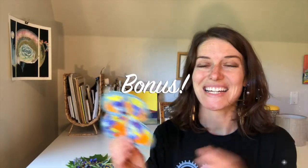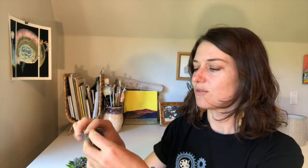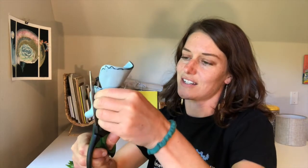Bonus! There are lots of different things you could do with these — you could hang them up, you could put them in the window — but one quick little idea is that you can make a mask out of them. You would just fold it in half again and then fold it again on one of the wings, ideally one of the bigger wings. So we have it folded twice, and then you're just gonna use your scissors to cut a little hole where your eyes could go.